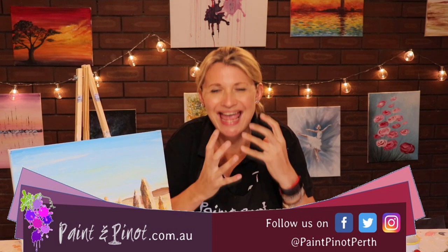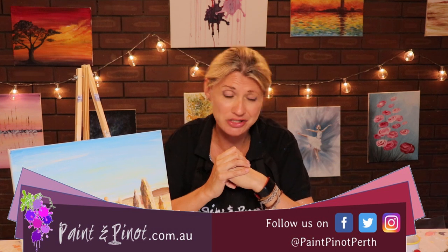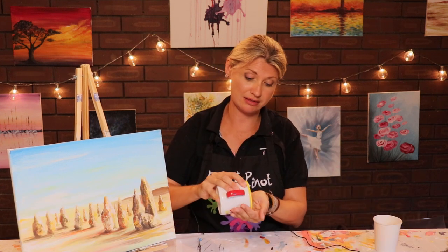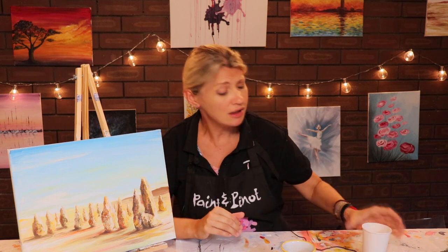Today we're going to look at how to add texture to a painting by literally adding sand into the equation. Being lucky enough to live near a beach, there's plenty of sand around, so I've just gone and picked up some of my local sand. This is what we're going to add to this painting — a painting of the Pinnacles. There's a video I'll link below where I actually go down to the Pinnacles itself so you get to see this amazing natural wonder just north of Perth.